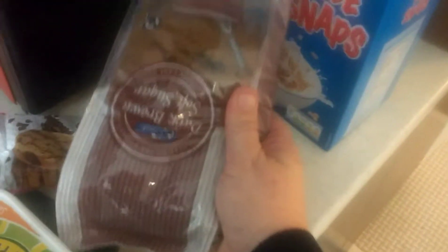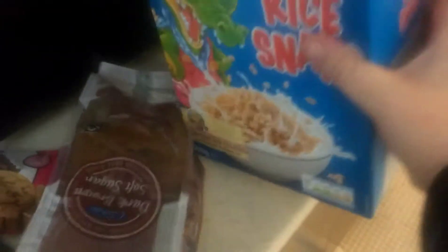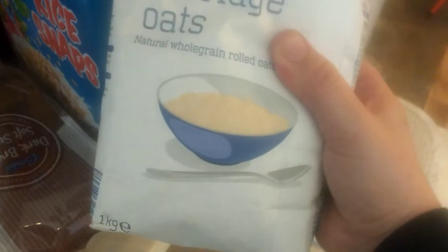What you're going to need is butter, chocolate chips or whatever topping you want to put on it, brown sugar, rice krispies or rice snaps, and some oats. Whichever oats you want to use, but preferably cooked oats.